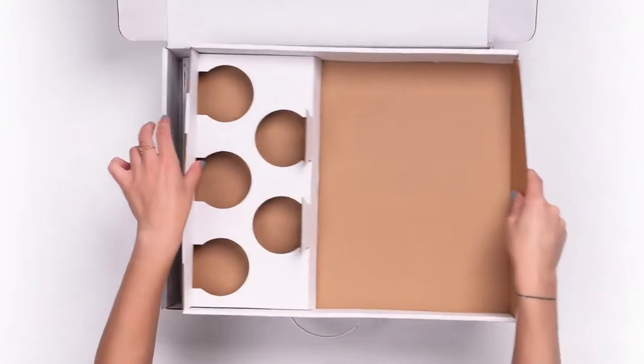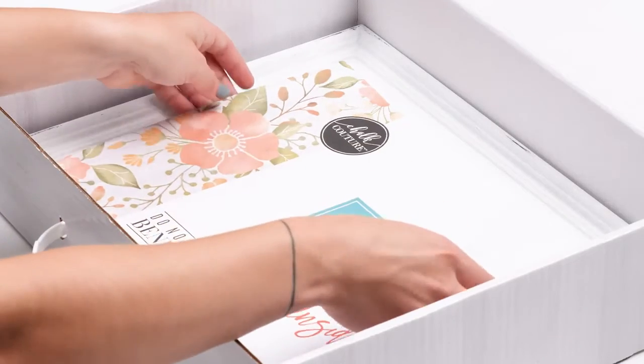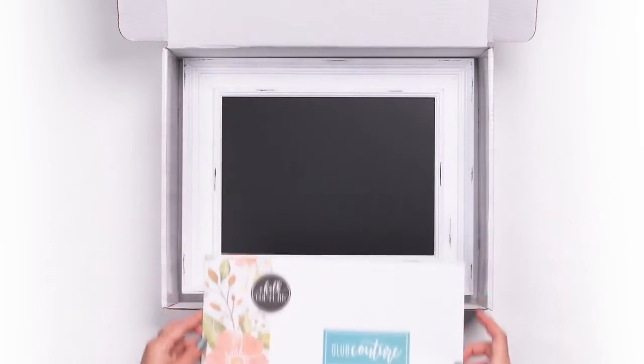What's under the tray? Well, it's a surprise and it changes monthly, but your eight-and-a-half by eleven B-sized Club Couture Transfer is hiding right here waiting for you.